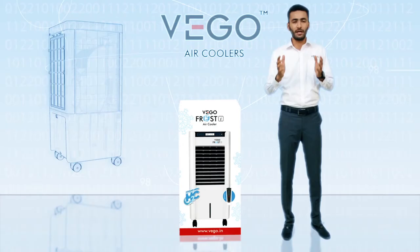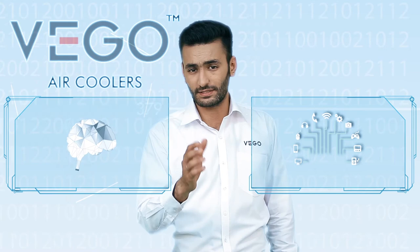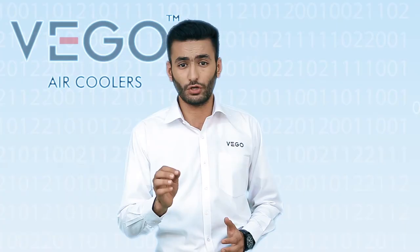Congratulations on your purchase of the VEGO air cooler. Welcome to the VEGO happy customer family. VEGO is committed to using the best available technology and design to give you great satisfaction while using our product. We request you to follow this demo instruction very carefully to enjoy optimum performance.